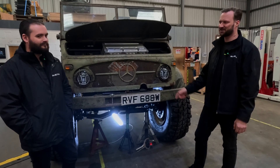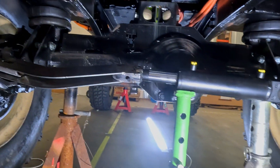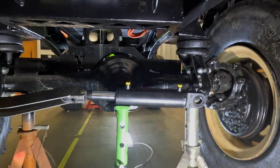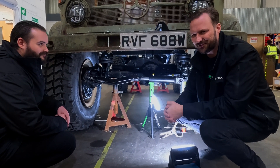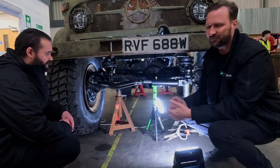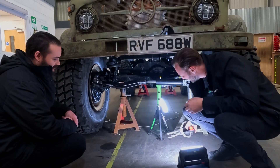Moving on to the steering — because we went to right-hand drive, the original steering box would have been on the other side. We tried to keep the original steering box but with such a large amount of articulation we've had to go to hydrosteer. I picked up a double-acting ram and we're designing a conversion — rather than machining everything straight away we'll do a mock-up, see how it performs and steers, and then go to a full machined arm design. Ultimately it's a tractor steering ram converted to the original Unimog tie rod.